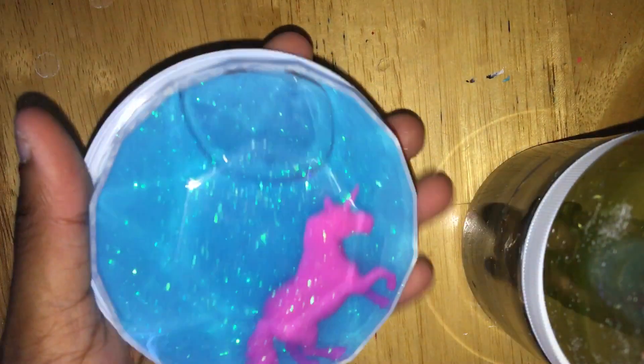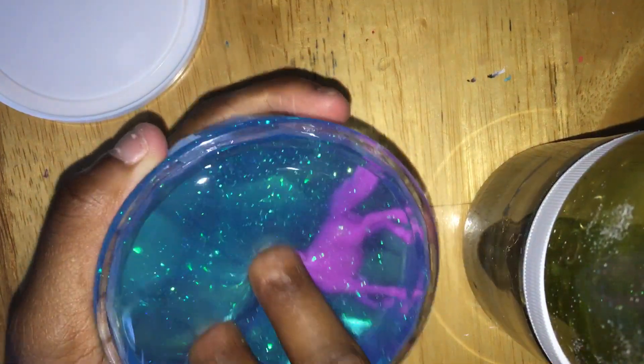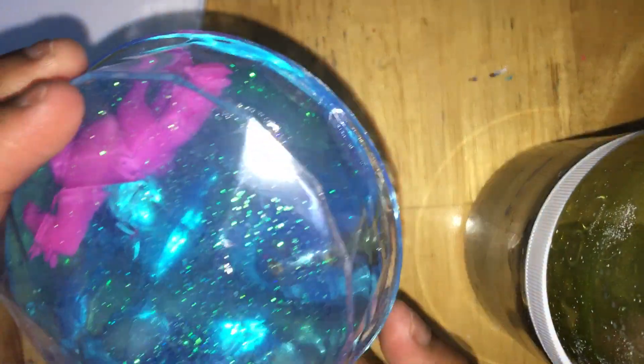I can definitely tell that it's not slime-like. But this is what it looks like. I'm definitely going to keep the container — it's really pretty.